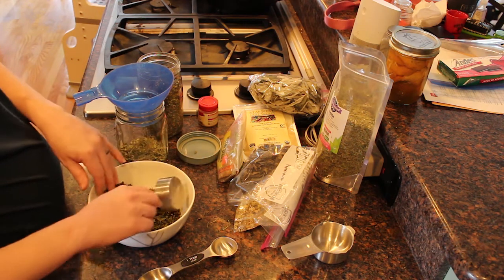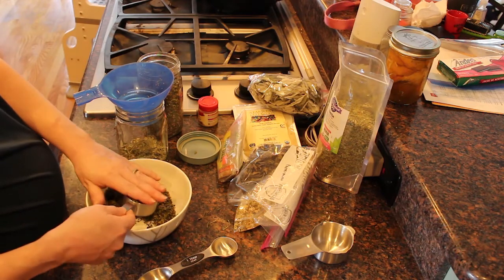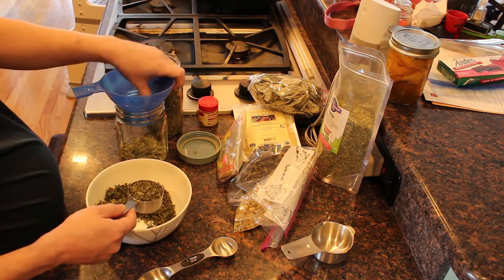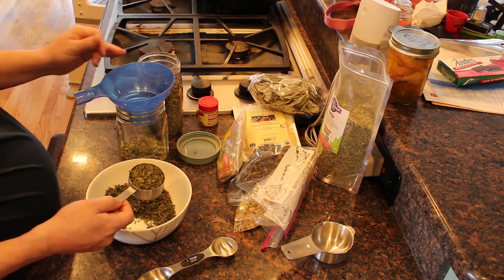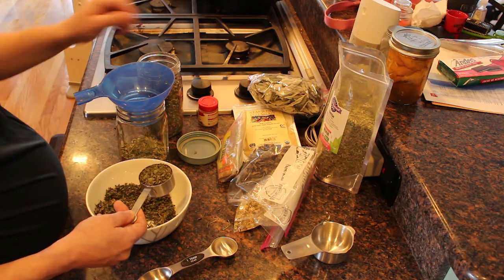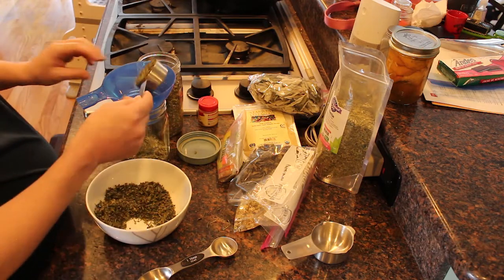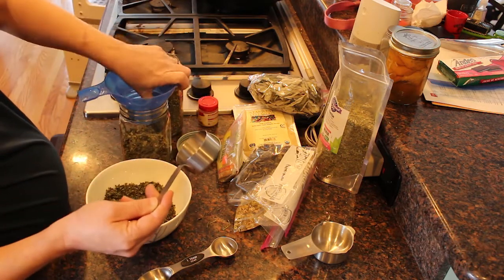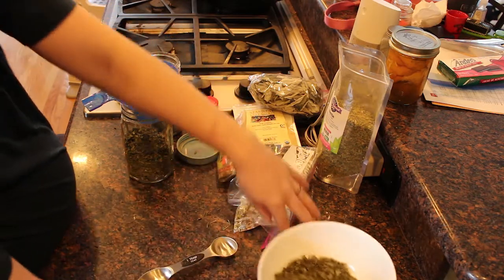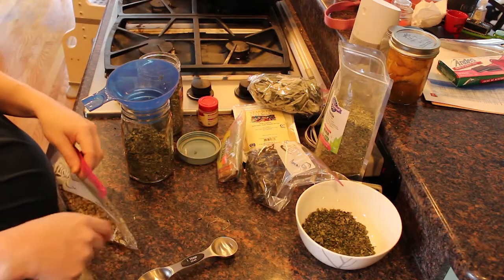Not only digestion — lemon balm is also a good tea for stress and anxiety, really good for calming, and it helps as a sleep aid, which is needed for new moms. So I'm going to do a quarter cup of the lemon balm, and the rest I'll put in a mason jar for other teas. You can just drink lemon balm tea on its own for anxiety or helping to sleep.